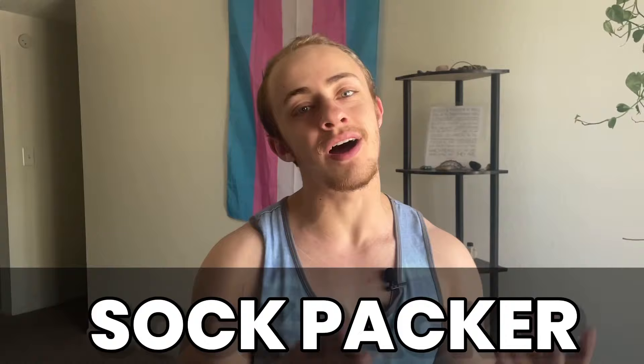Hey, what's up? My name is Cade and today I'm going to be showing you how to make a super simple sock packer. So let's get right into it. Basically, anyone can make this at home and if you don't have what you need, it's super cheap at the store. This is what the super simple sock packer looks like.